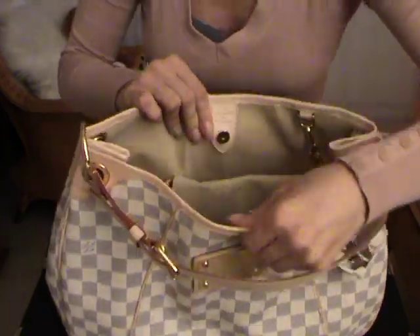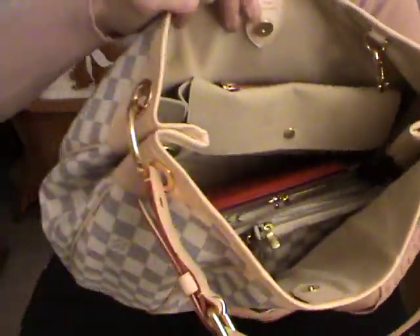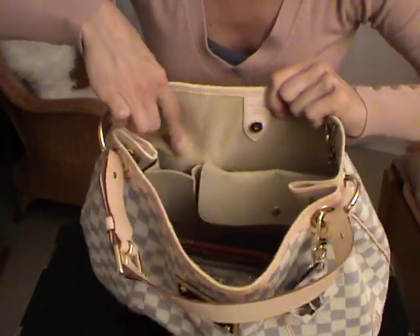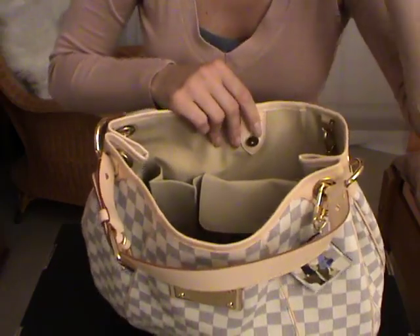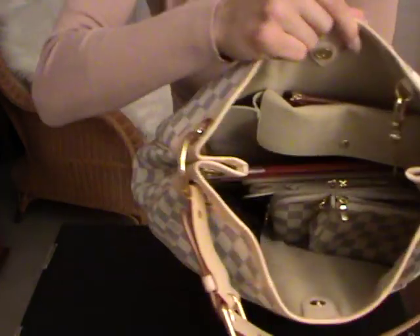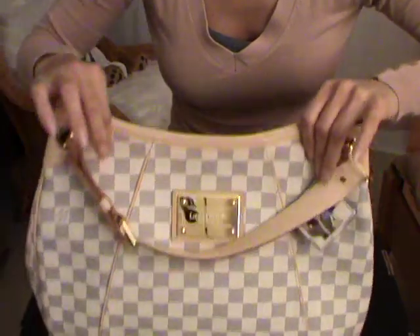Let's close the bag. Just a little shot — I would actually store here inside this little pocket some tissues, but I don't have tissues right now. Just to show you. Let's close the bag with this magnetic snap.